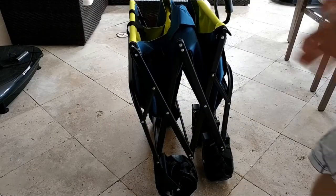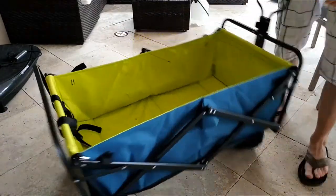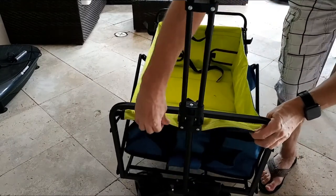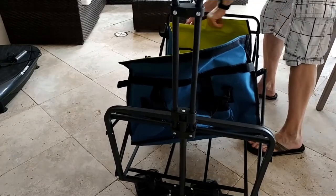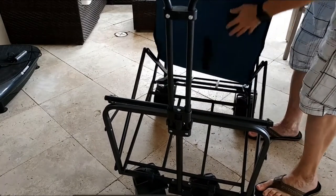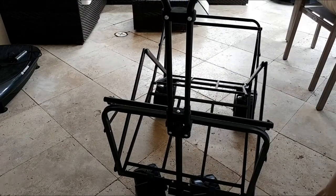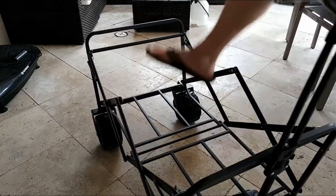Here you can see much better how to unfold this thing — it's in this position and you just pull both ends to the side. Then here you can see how to remove the cloth: it's really easy, just secured with velcro on both ends and in the middle as well. It's really important to have it secured in the middle too.